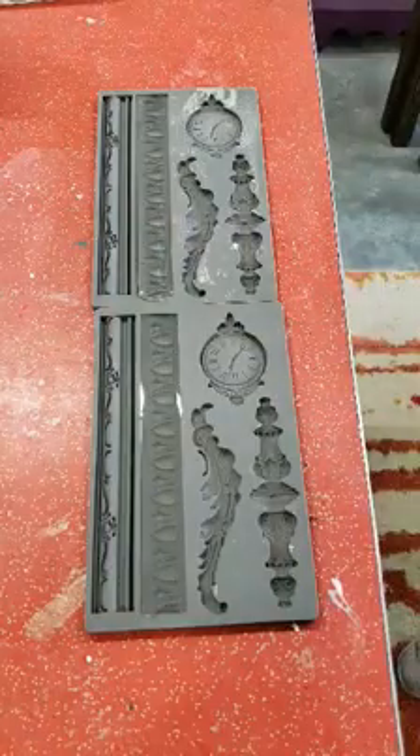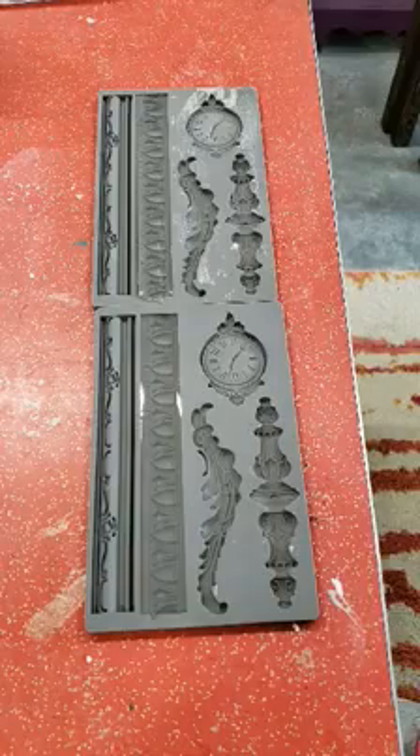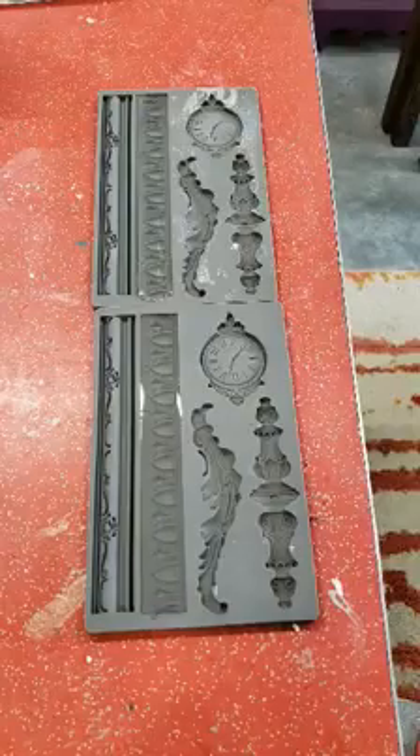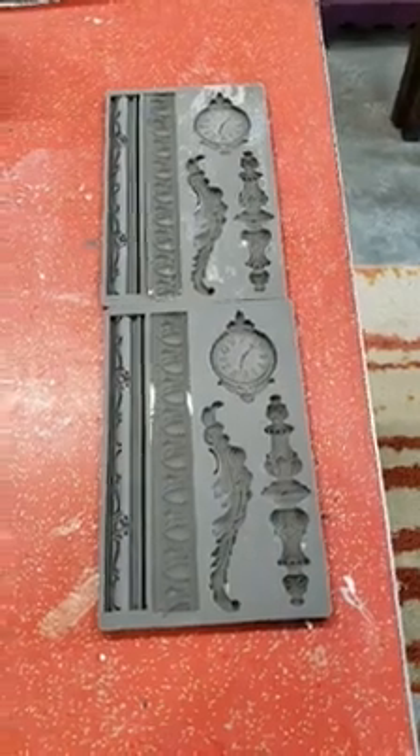I'm sure you've heard the expression 'waiting for paint to dry' — this is kind of the same thing. The minute you take your eyes off of it, it starts turning cloudy and white, and that means it's curing and it'll be ready to go. In the meantime, let me just show you a sneak peek of what I'm doing.